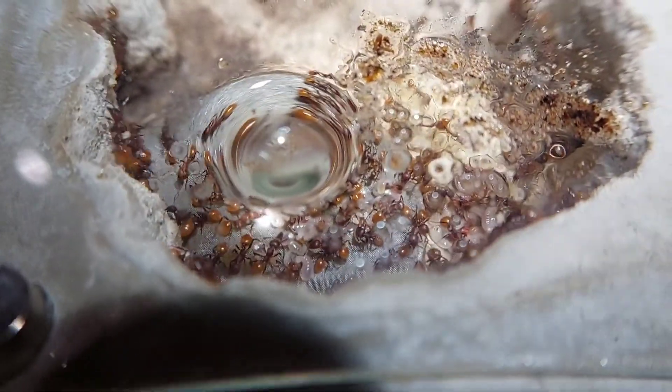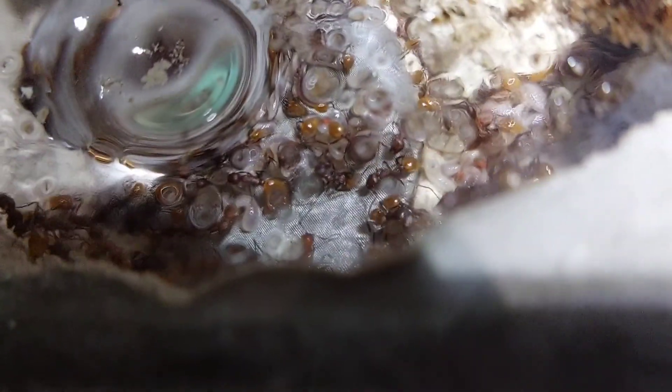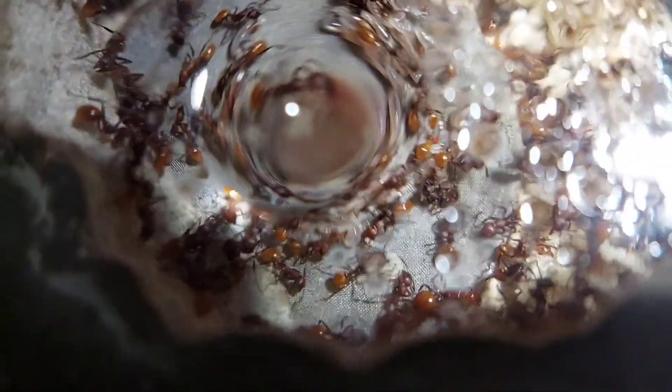This water droplet is super annoying for filming, but if you look below it, you can see some smaller larvae. There's actually some large larvae there as well, just not quite as far along in their stages as some of the larvae in this pile. You can see down there, there's a decent amount of larvae as well.